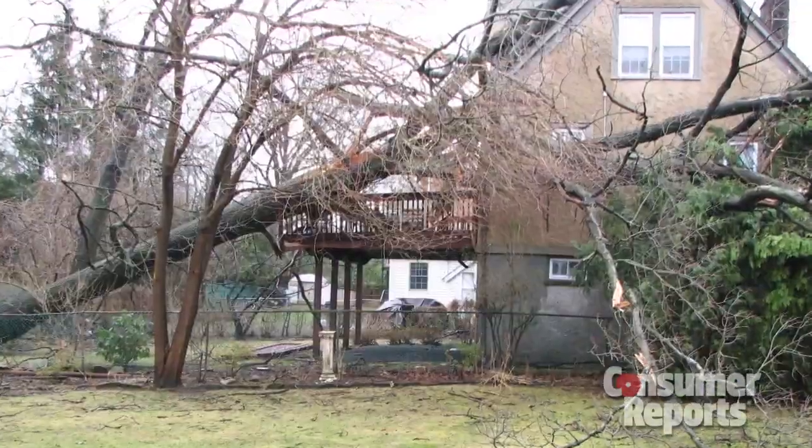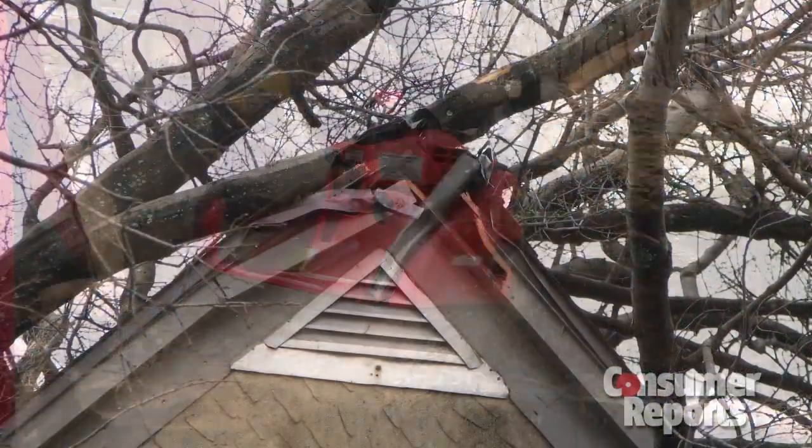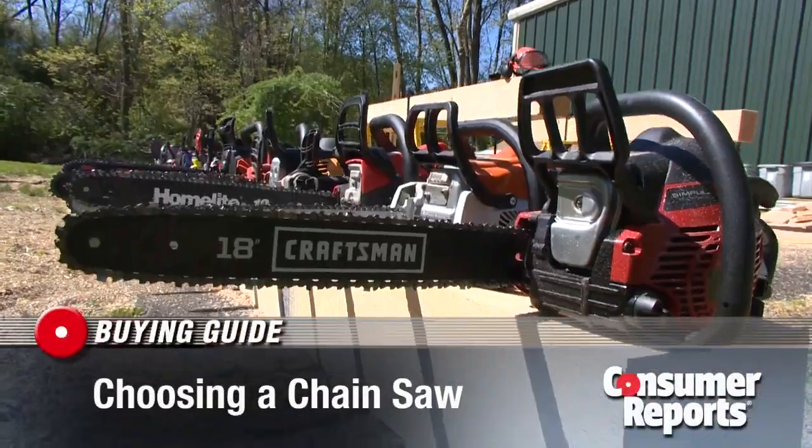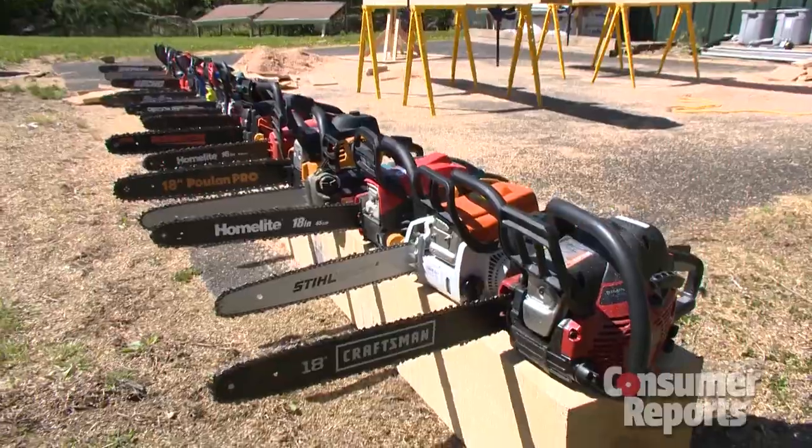After a big storm, you might have some cleanup to do on your property. A chainsaw will get the job done. The first thing to decide: do you want a gas-powered chainsaw or an electric?